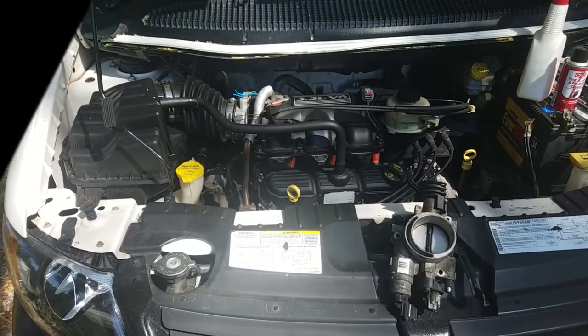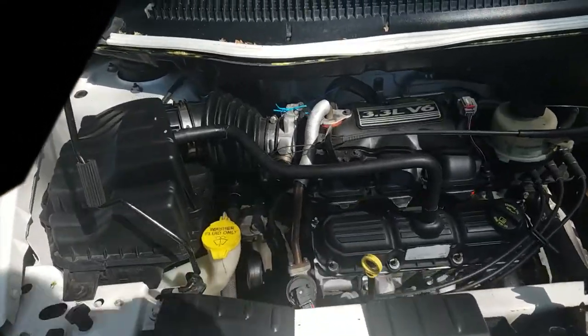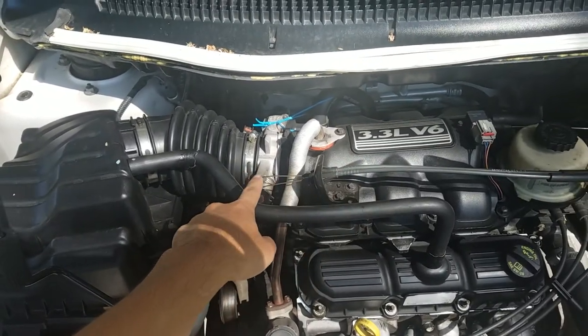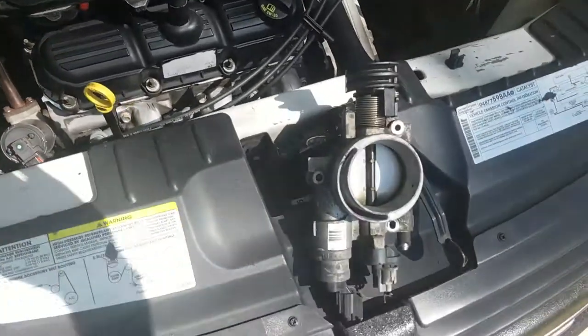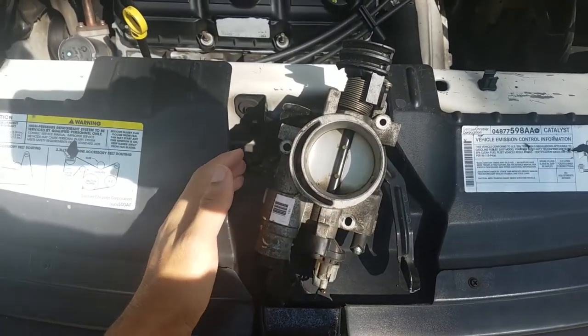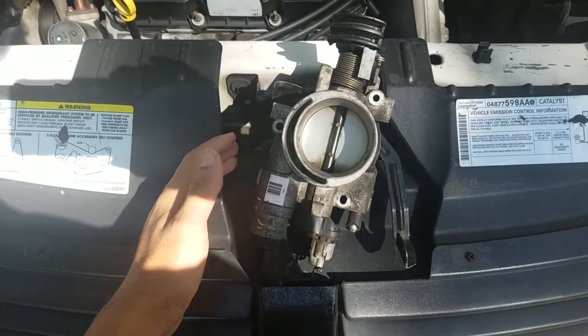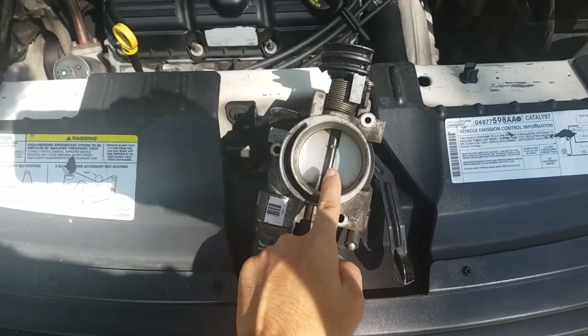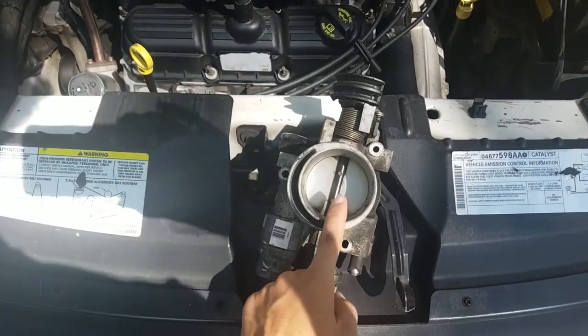Hello everyone, welcome to Techie Pocket One. Today we're going to be changing out the stock throttle body on our 3.3 Chrysler V6 engine. We're going to be changing that out for a throttle body that is bigger, from the 3.8 engine that came on the SXT version of these vans. A bigger throttle body obviously allows more air into the engine, which should hopefully make more power.